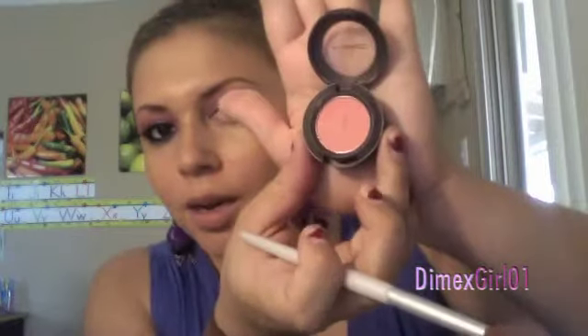Now we're gonna grab this other pink by MAC in the color Dear Cupcake. We're gonna grab it with a blending brush and mix it with the softer pink we were using to make it more subtle.